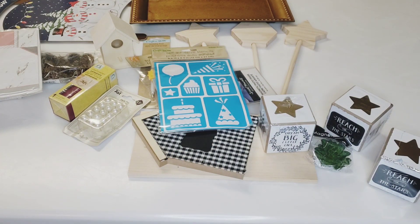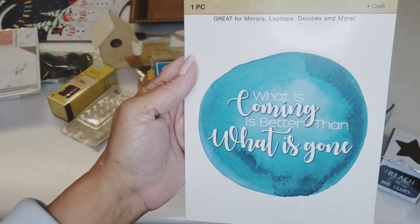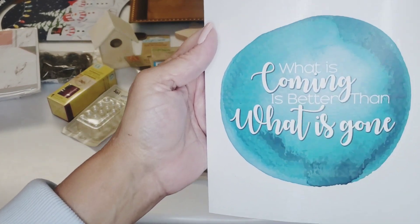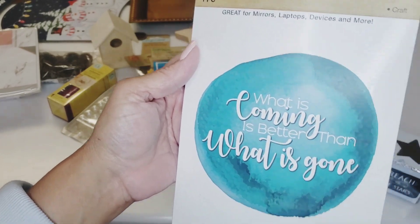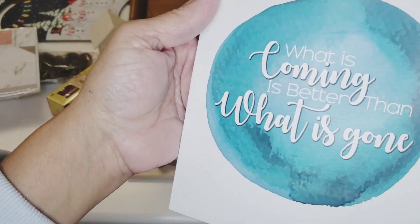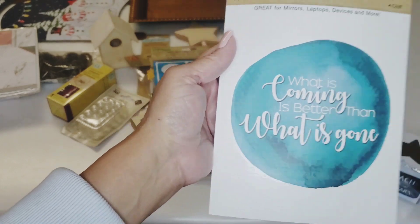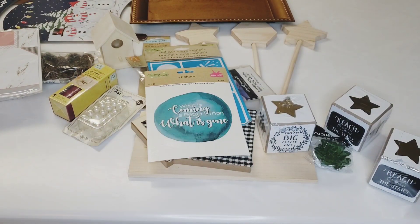I picked up this sticker that says 'what is coming is better than what is gone' — that is absolutely true. I did go off topic a little there, but yeah, just a little sentiment. What is coming is better than what is gone.